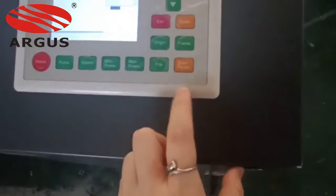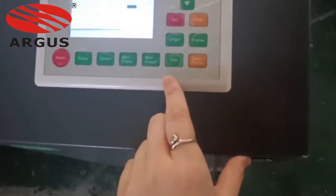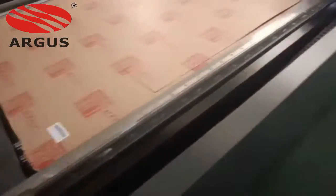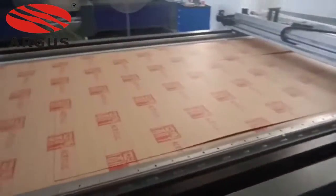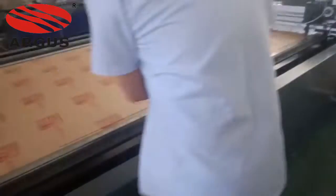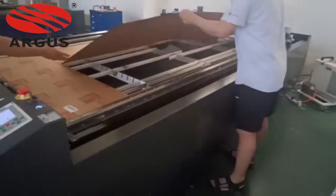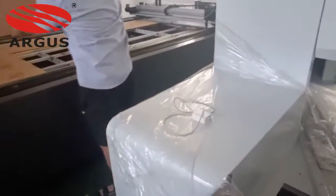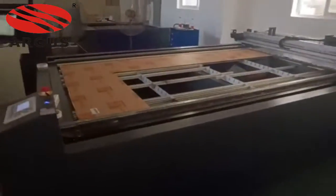With this modular unit, the cutting speed can be three times faster than a normal machine. That's our strength. Also, with this modular unit, our lifespan can reach about seven to ten years, according to our customer feedback.